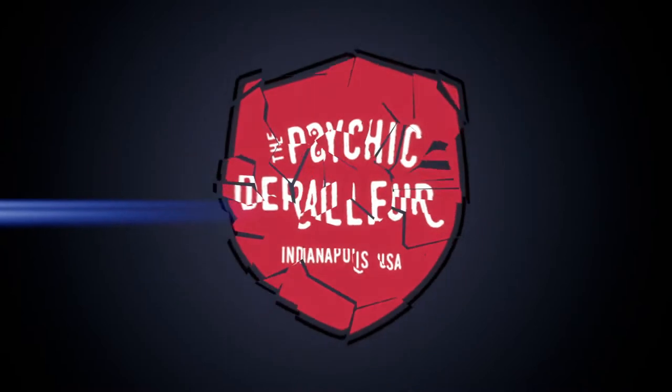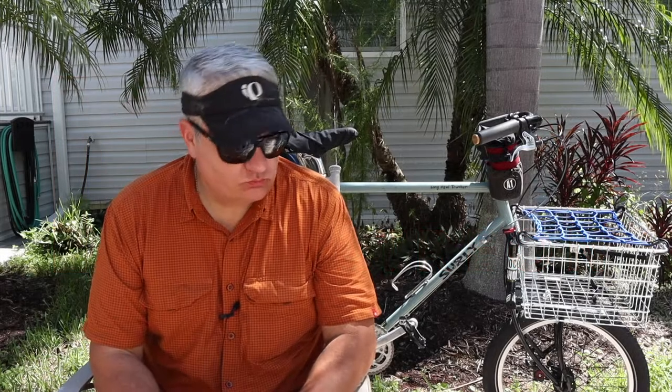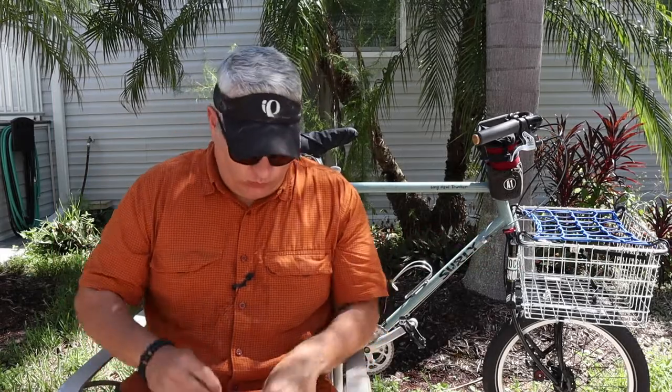Man, it's hot. Welcome back, friends. Welcome back. Happy Monday. I hope you're all doing well.